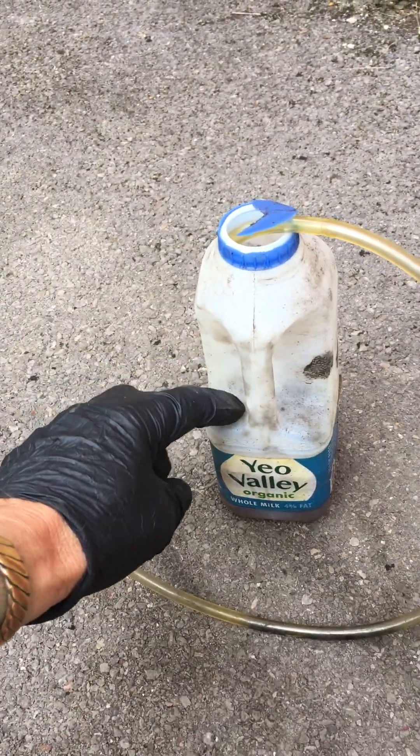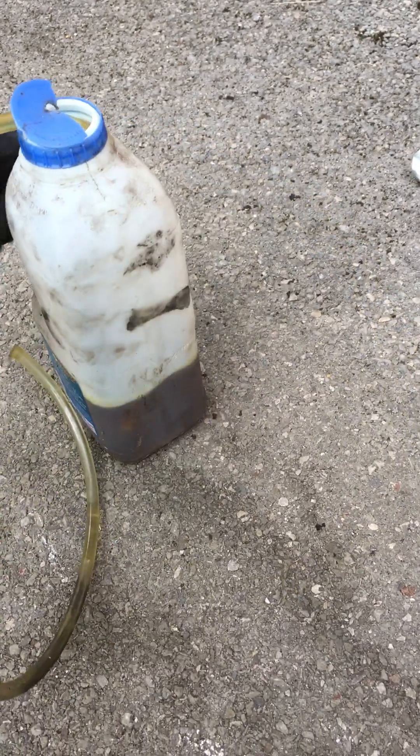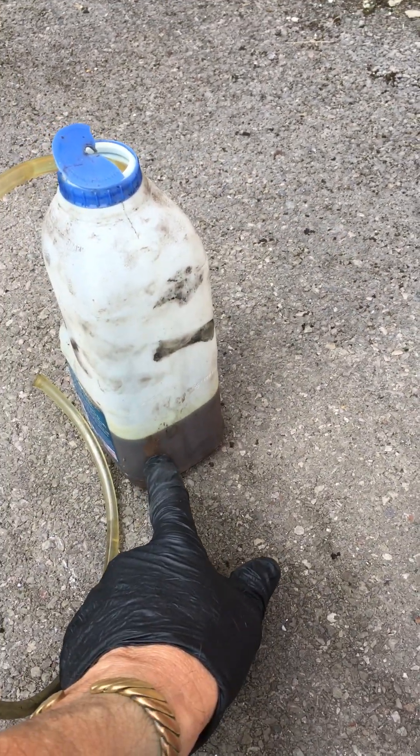You'll need an old container and a section of tube. The tube needs to be submerged in the fluid before you start doing anything. I just put a bit of fluid in the end of the tube and slipped it over the nipple, and then we just need to undo and let the fluid flow.